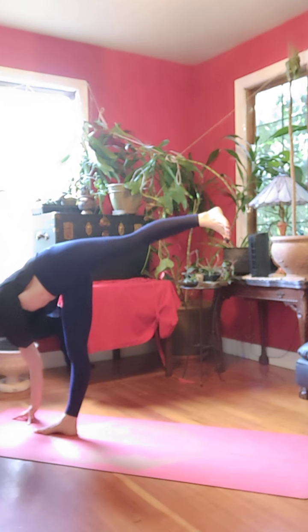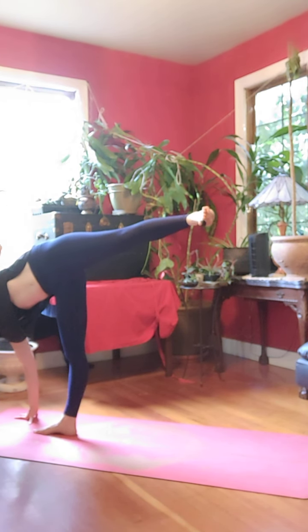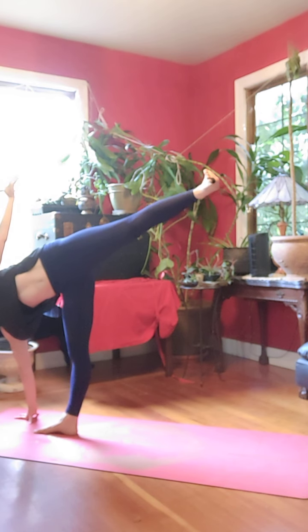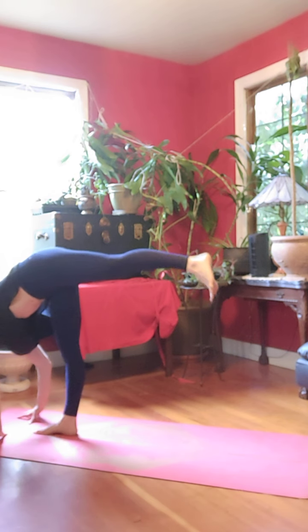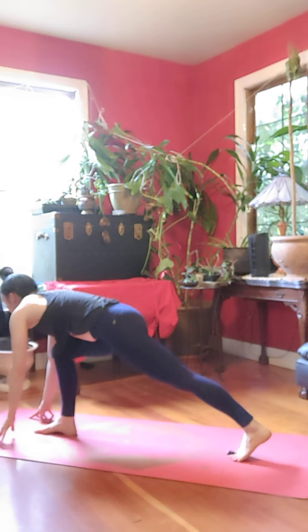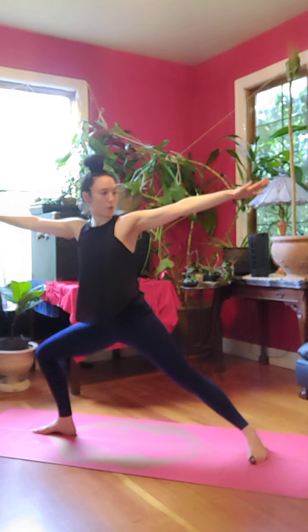Plant your right hand. Slowly pivot your pelvis open. Flex your foot. Open to half moon. Look up. Exhale, bring your hand back down. Standing split. Left foot lands. Exhale, open to warrior two.